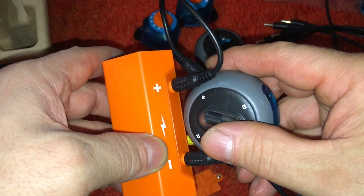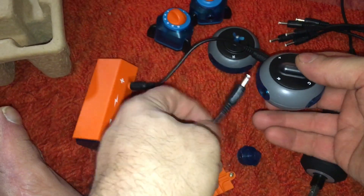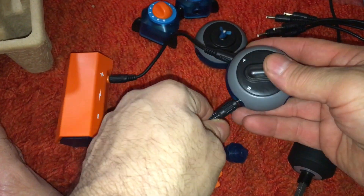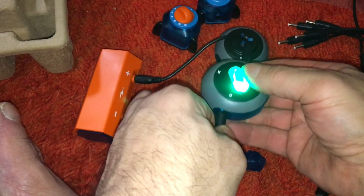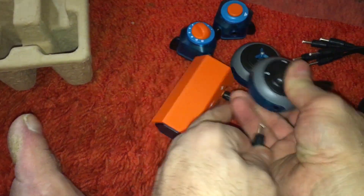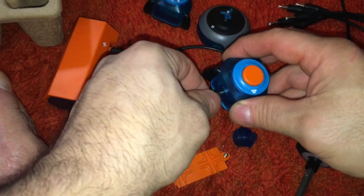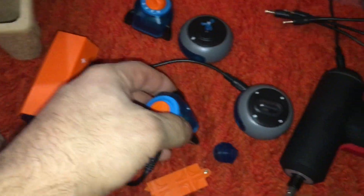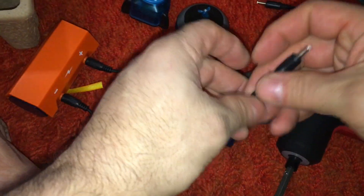Okay, right on camera I did something stupid — I called that a ground, but that's the positive side there. So you have your ground, it should be red, green, blue. And then we could do our momentary switch to the red.